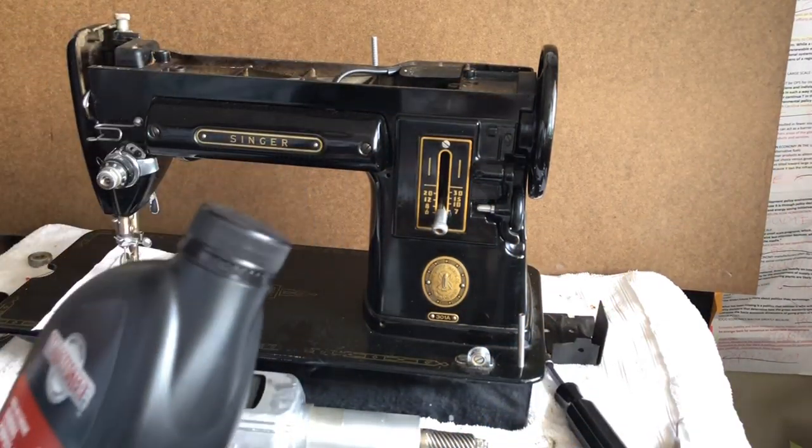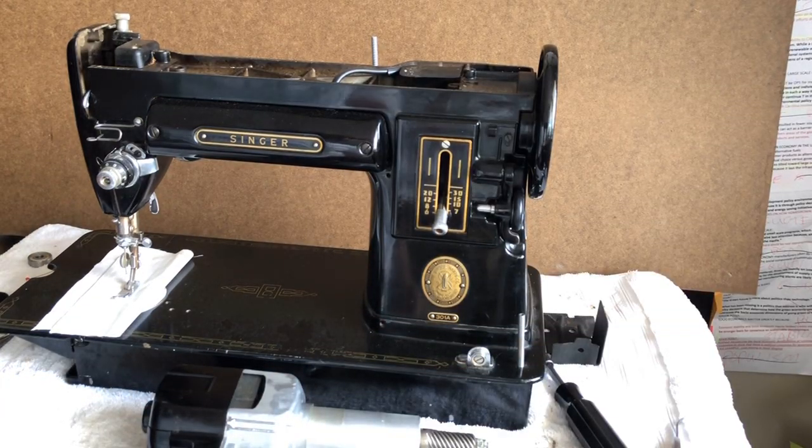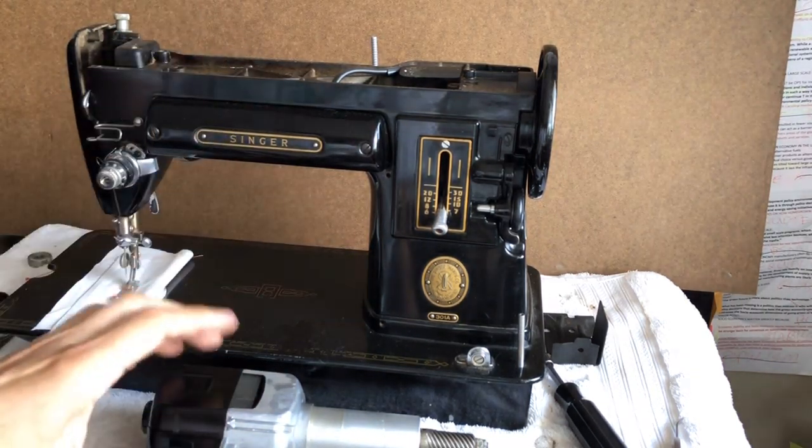People find all kinds of things on the internet about what they should use to oil their machine, and it's very simple: sewing machine oil, and that's it.